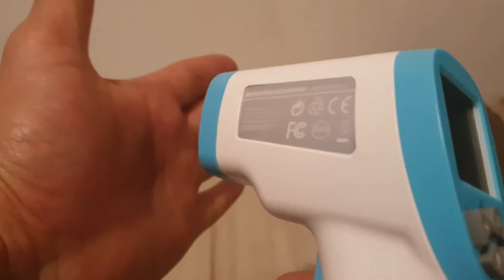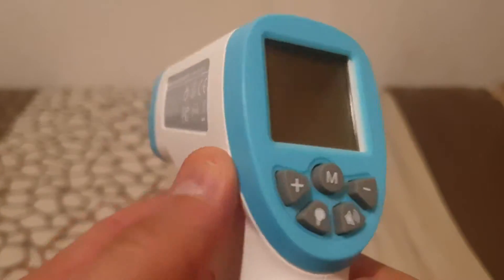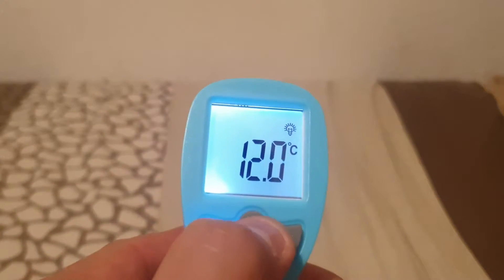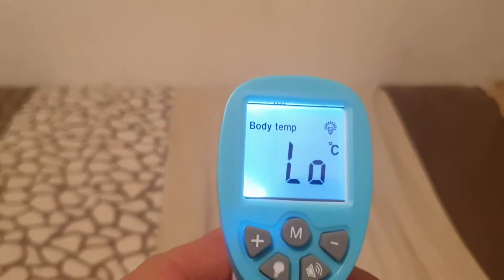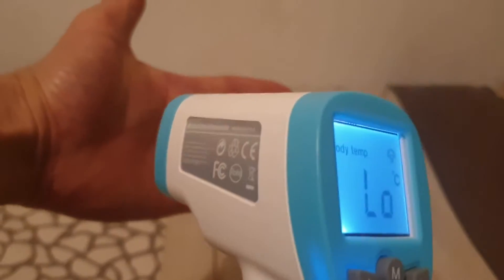It's very important to know there are two functions of this: one is to display body temperature and two is to display surface temperature — don't get those confused. So if I turn it on, it says body temperature. If I push this M for mode, it says body temperature and it says low because it's not picking up anything.